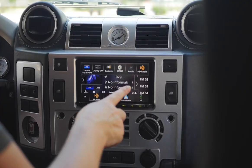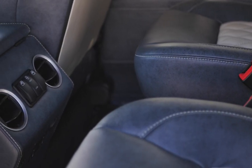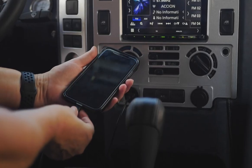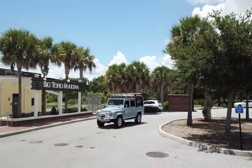Bluetide is powered by an LT4 V8 engine with an eight-speed automatic transmission. This D110 soft top also features an array of modern touches such as Bluetooth audio, wireless charging, rear AC, and access to USB ports. Project Bluetide is one of our finest builds, perfect for the summertime.